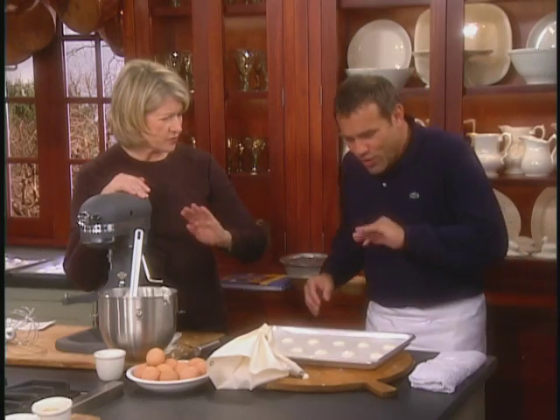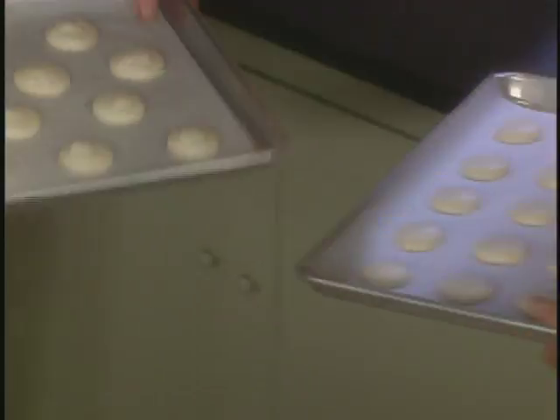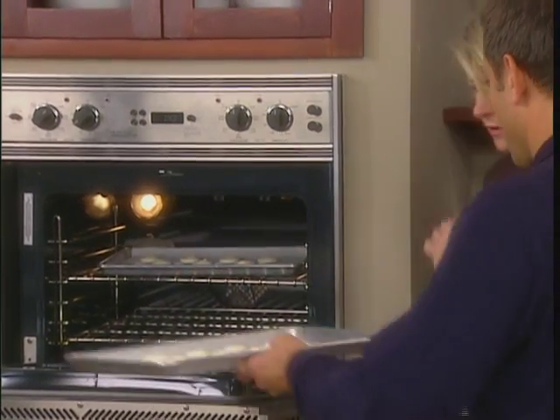Just so they get a little skin on the top — they need to be a little dry. And here are some that are already dry. They bake at 350 degrees for 15 minutes.